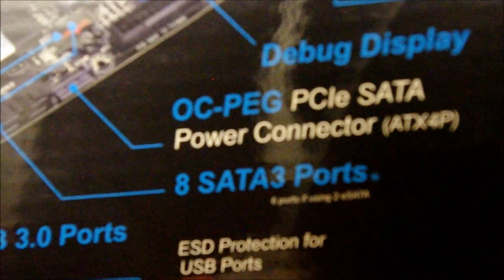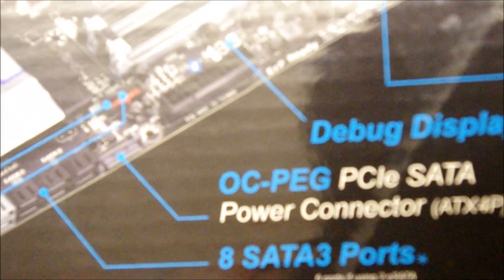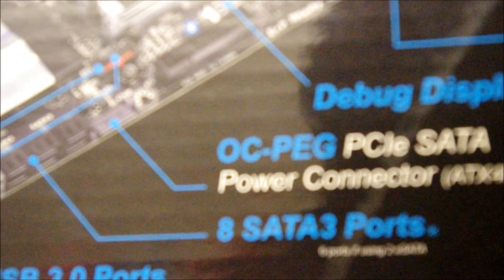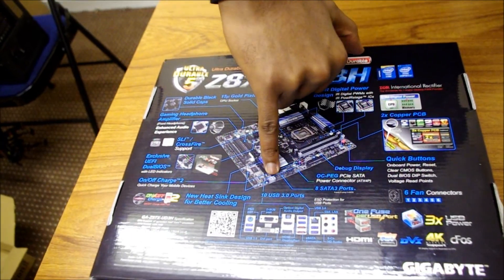We've got eight SATA 3 ports. SATA 3, being the current standard for Serial ATA, is where you connect optical drives, hard drives, and SSDs. SATA 3.0 supports a six gigabyte per second transfer rate. All eight ports are usable, but there are color-coded ones you'll want to start with — if you're connecting your primary hard drive, use one of those color-coded ports.